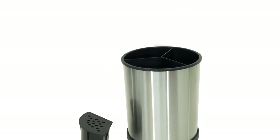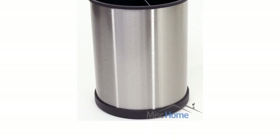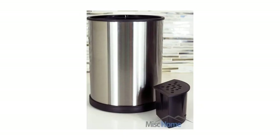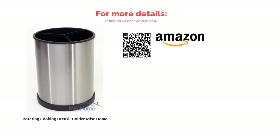Some reviewers said that the diameter is on the small side, so if you plan on storing a lot of kitchen utensils you may want to keep searching. However, reviewers looking to save space said they really liked the compact size. Many said that the bottom insert is a really great feature that helps to keep smaller utensils from getting trapped.